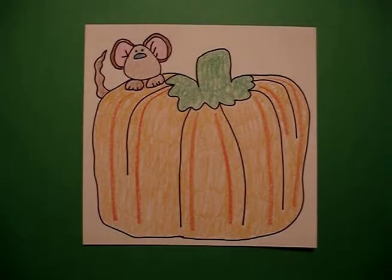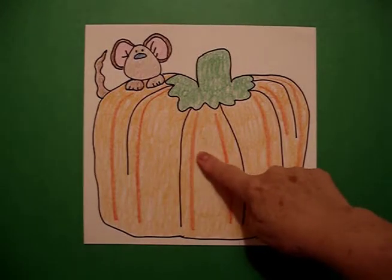Here's my pumpkin all colored in. Sometimes I use background colors if I keep it as a final picture plane. Other times I cut out the whole entire thing and mount it and use it as a centerpiece. And often I'll write the child's name right at the middle.